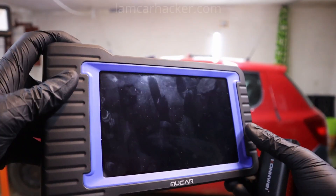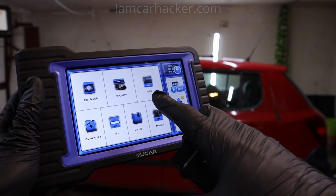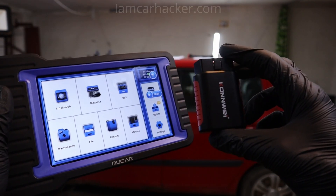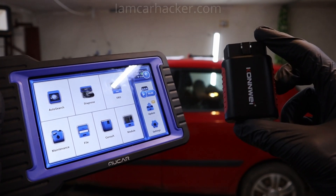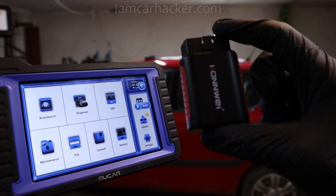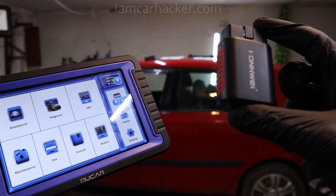For service procedures and all that advanced stuff, you need to have that car model supported by your tool. For example, this cheap bidirectional scanner on AliExpress — you can buy it for as cheap as 30€ — but it supports only about 30 brands.